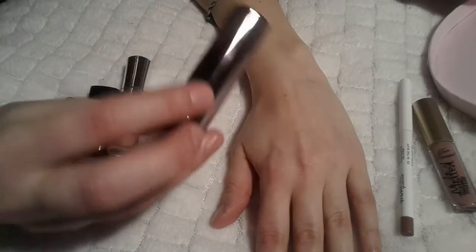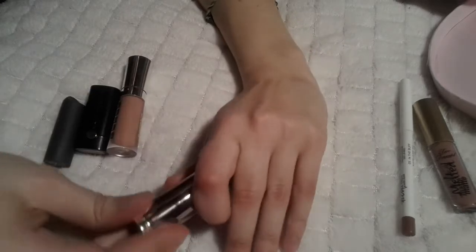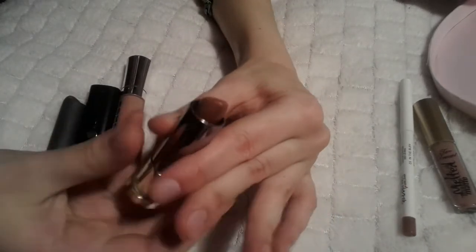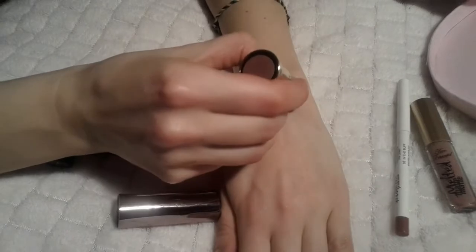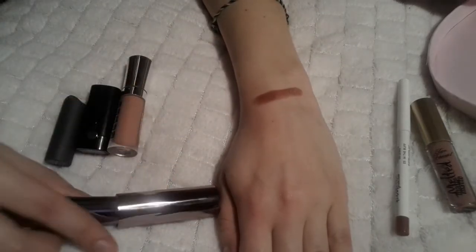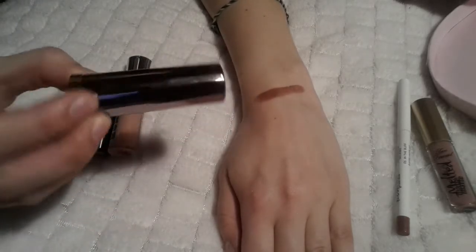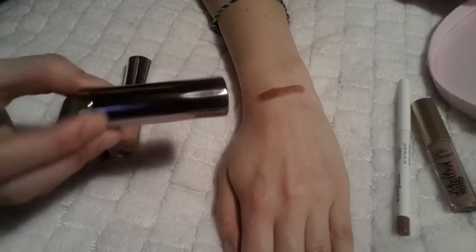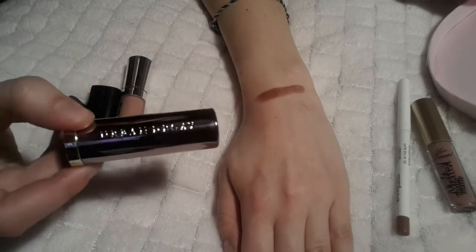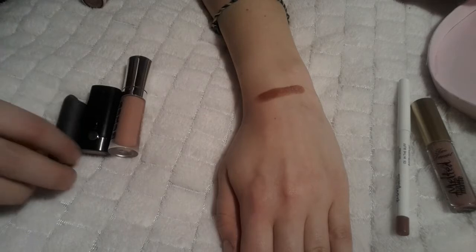First up, let's start with the Urban Decay one. On the bottom you can see it is the Comfort Matte in 1993. This is one of the full-sized ones — when you take it out and swatch it, it's this really nice brown color. I've worn it a few times, including in my holographic H&M makeup video, so you can check that one out.